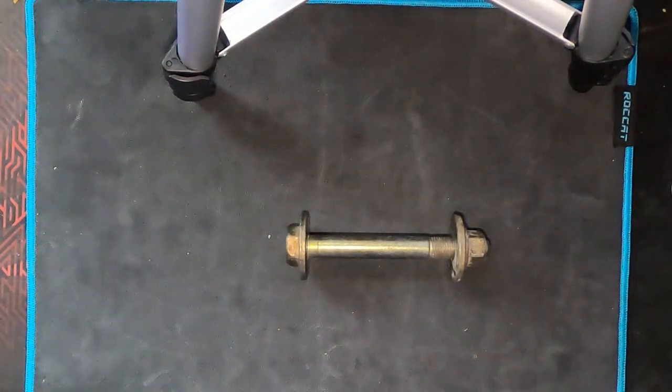Hey everyone, this is Steve with All Dogs Off-Road and today we're going to be talking about your lower control arm bolts. This video is going to be specific to your second gen Nissan Frontier, second gen Nissan Xterra, and also the R51 Pathfinder.